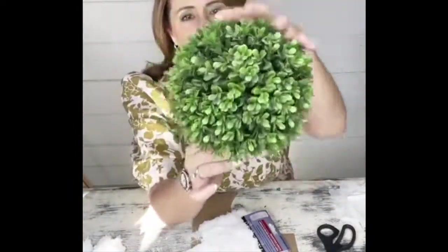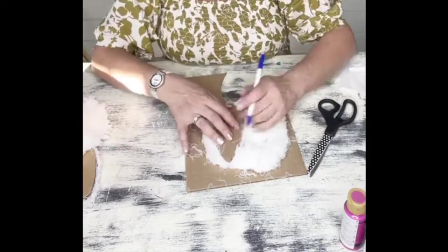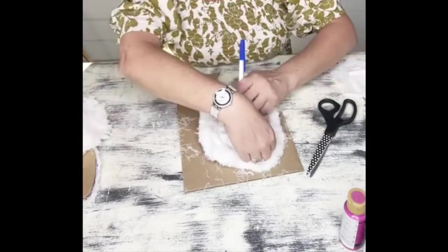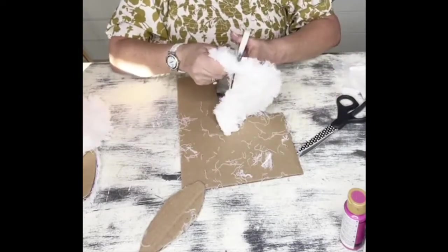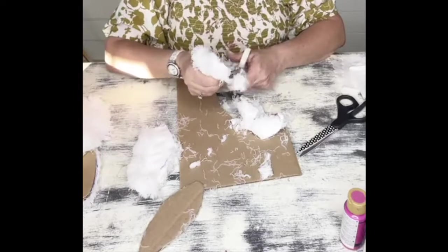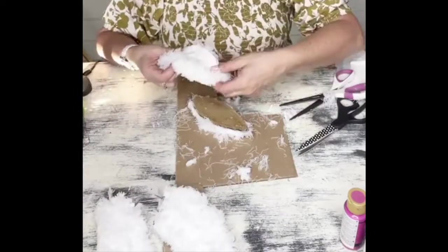Hey everyone, it's Nikki and welcome to Create Make Decorate. Today I'm going to share with you how you can make a really simple spring topiary bunny. You can find a full list of supplies for this project as well as step-by-step instructions over at createmakedecorate.com. For the most part what you're going to need is a pot, a mop from the Dollar Tree, some cardboard, and most importantly a green topiary ball.